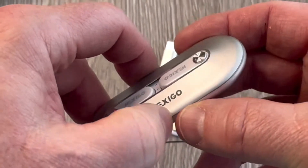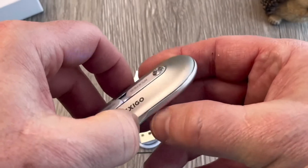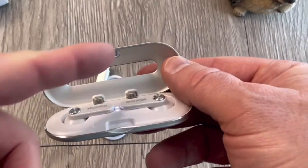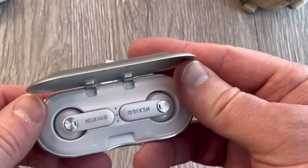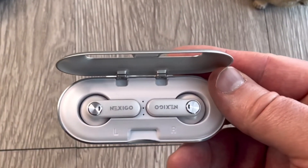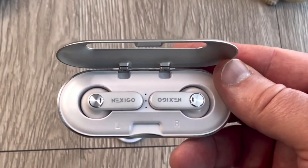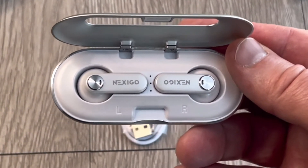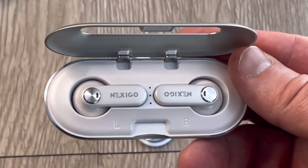When we open it, it's got a nice tight magnetic seal to it, so nothing's ever gonna fall out of there. When we open it we can see that hole in the top of the lid, and the buds themselves go into immediate pairing mode, which is nice because when you open up the case it automatically syncs and pairs with your device.